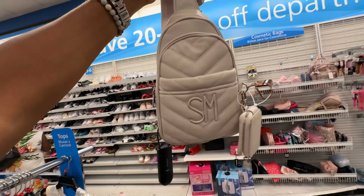Steve Madden backpack, black embossed — big pocket in the front with a zipper closure, look at that tassel — it's bigger than the bag! There's also a pocket inside. I like this and it's $33.